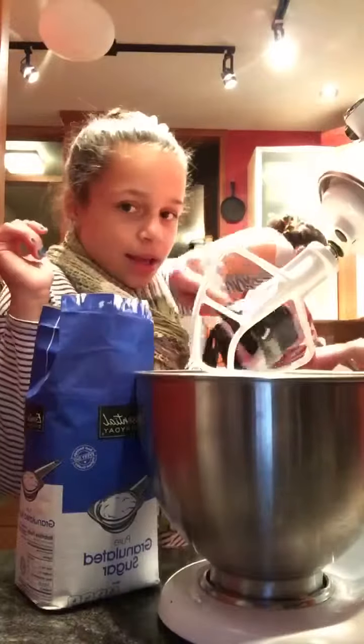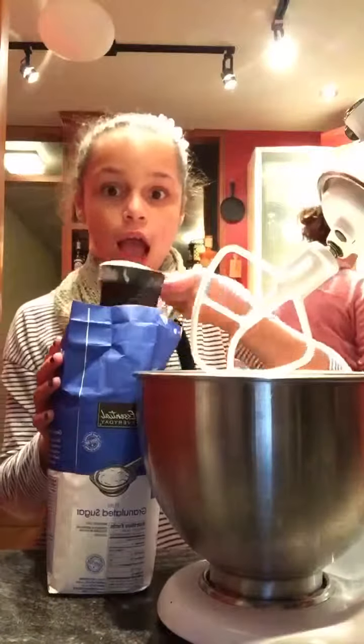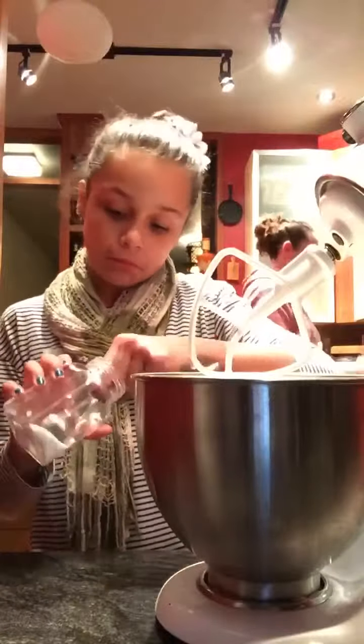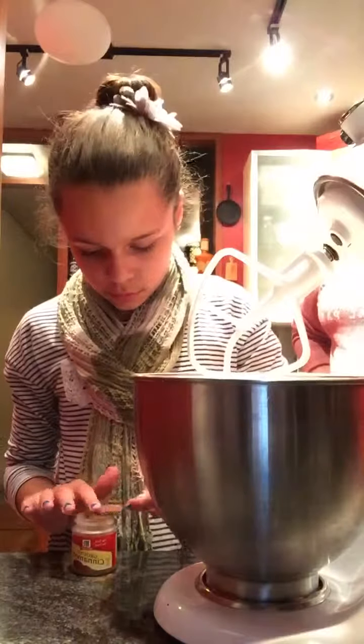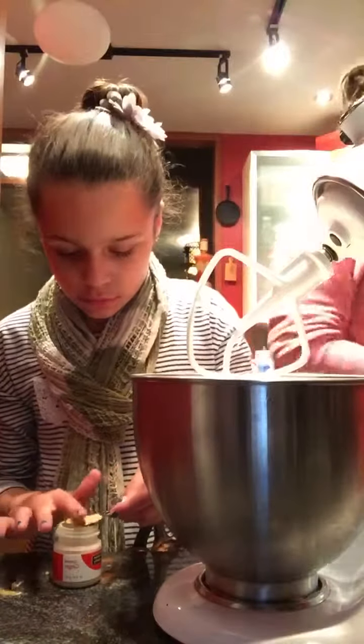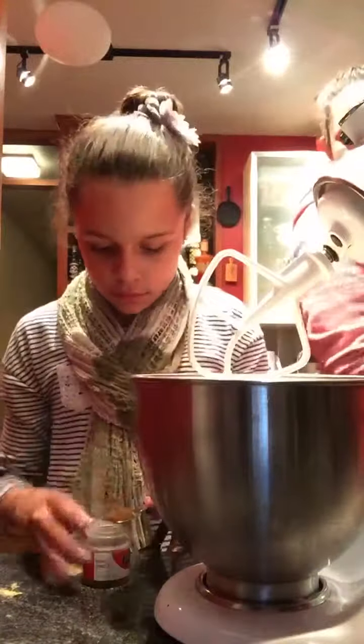Now onto making the pie. In a different bowl, you are going to be adding one and a half cups of sugar, then one teaspoon of salt, then two teaspoons of cinnamon, then one teaspoon of ginger, then a half teaspoon of cloves. Then mix it until it's all blended together.